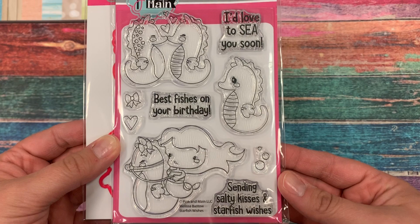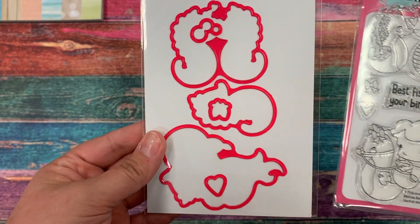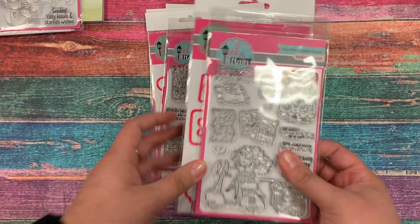Our first stamp set is called Starfish Wishes, and it's got some cute seahorses and a mermaid riding a seahorse, and of course we have coordinating dies.